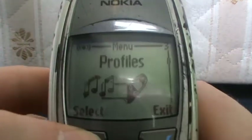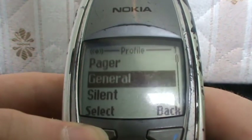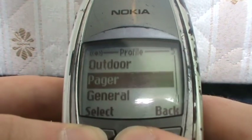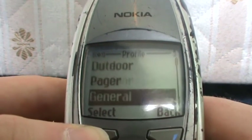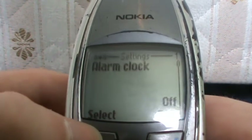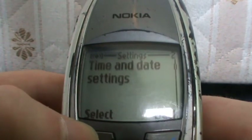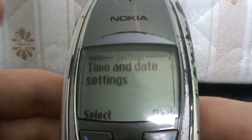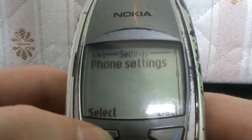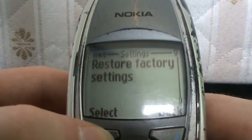Profiles — which is a thing you can change; you can change a profile, it's just like a style to the phone. And Settings: Alarm Clock — just the general phone settings — Time and Date Settings, Call Settings, Phone Settings, Tone Settings, Accessory Settings, that kind of thing.